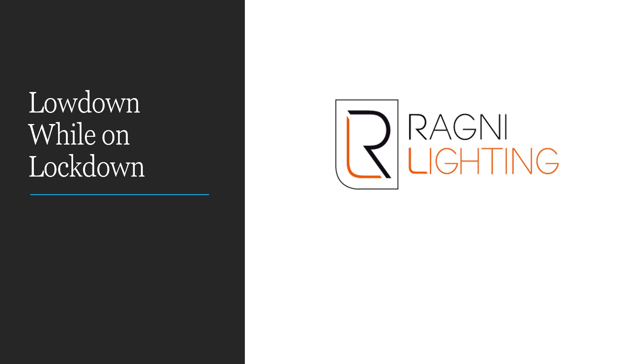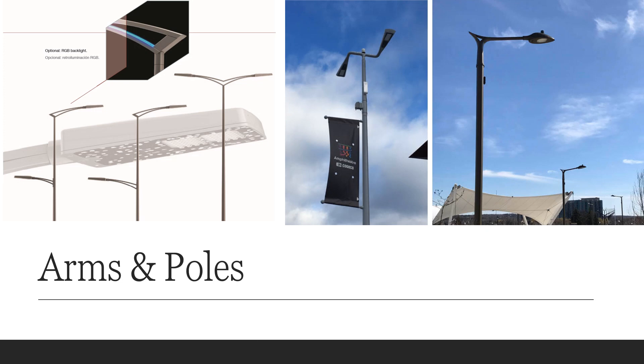Ragni is headquartered in France with a factory located in Denver where a lot of their US product is made. It keeps the lead time short for this kind of product and it makes them a lot easier to work with. One of the great ways that Ragni distinguishes itself is by the wide variety of pole and arm combinations that you can see on their website.